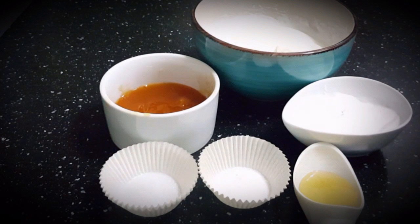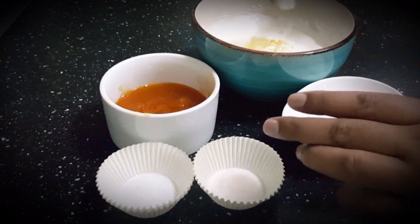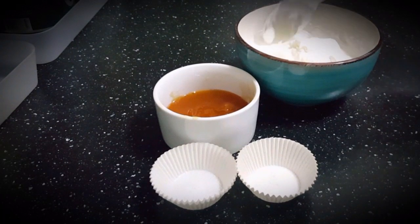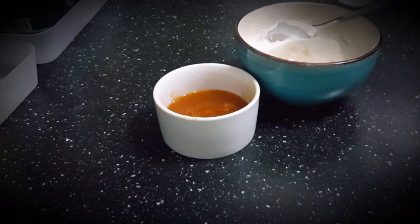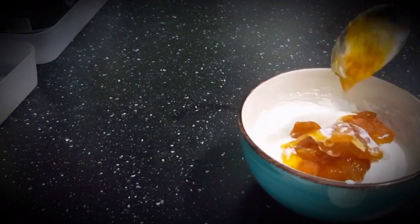Now I'm going to mix all the things into the yogurt. First, honey — only one teaspoon — because I am making sugar-free frozen yogurt, so I am using only a little bit of honey. Then cream, only two tablespoons. Then vanilla essence, only a quarter teaspoon, salt just a pinch, and jam. I've taken peach jam but you can also take strawberry jam, blueberry jam, or any jam that you like.